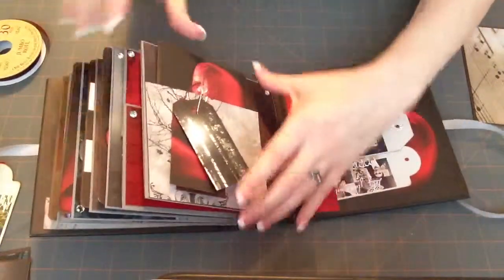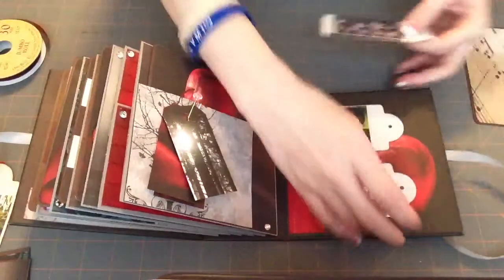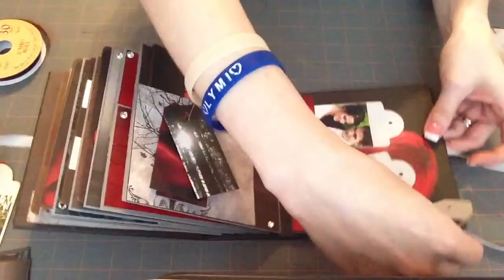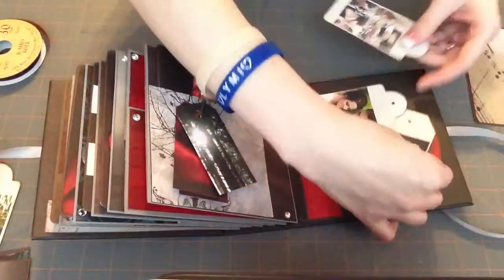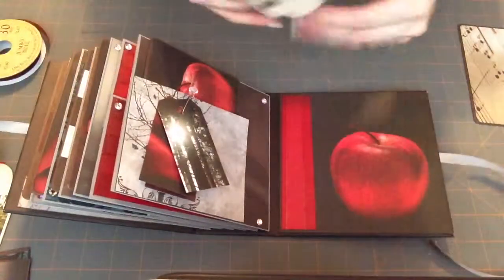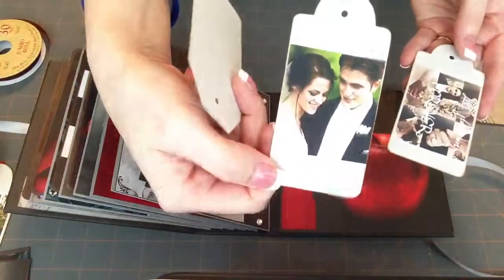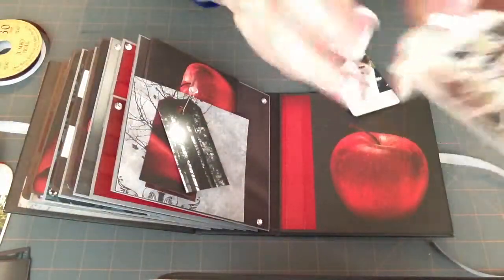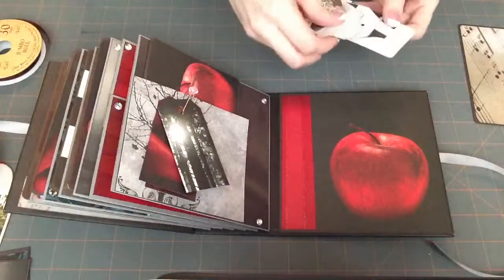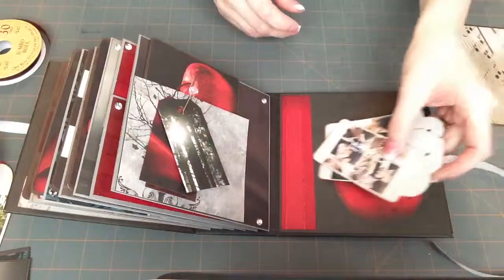I'll stick that back in there, and then on the back is some more tags. I made a little pocket with some leftover paper — I can't get a hold of them with my fake nails. So that's the one with the apple in the pocket. Then I just made some more little tags for her with some pictures. And this one says 'let's start with forever' — I really like that. So that is my mini.